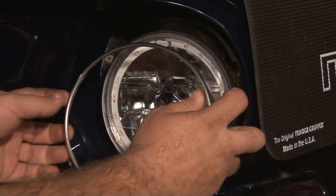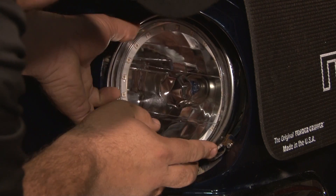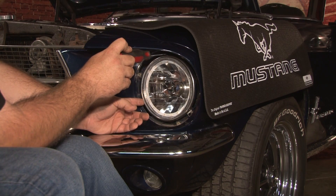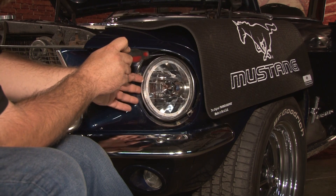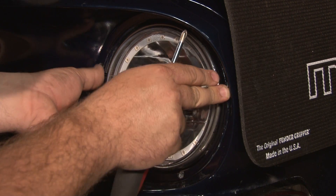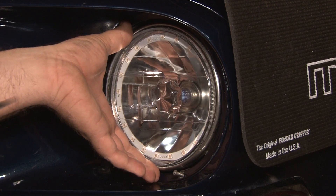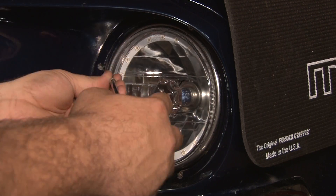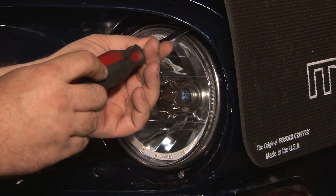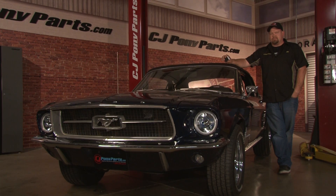Now you want to push your headlight back up into the bowl and carefully reinstall the original trim ring. Tighten down the screws that hold on the headlight retaining ring — make sure not to over-tighten them, as it is a glass lens, so just make sure they are snug. Now reinstall the original retaining ring, making sure the screws are tight but not over-tightened. Your headlight install is complete. Duplicate the process with the passenger side and assemble it the same way as the driver side.